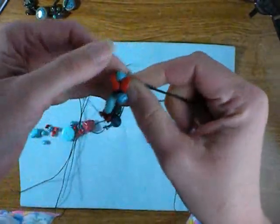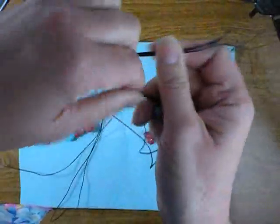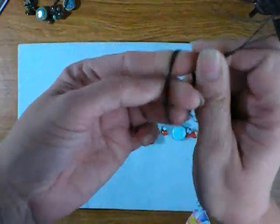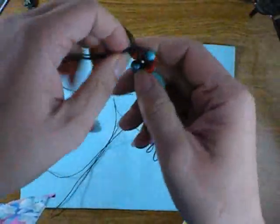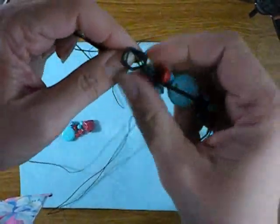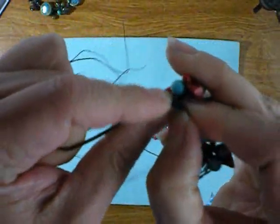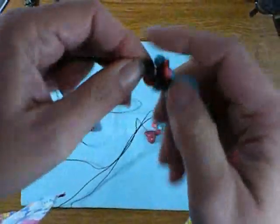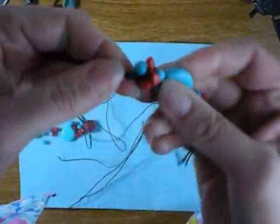Now the next step is to take all three cords, treat them as one again, and just make another knot just like you did on either side of your focal bead. Take your time and make it nice and tight right up against that cluster. The tighter you get it there, the firmer your cluster will be. Do that on either side.